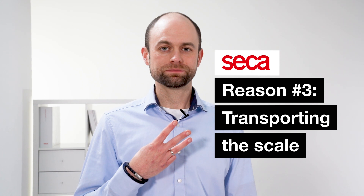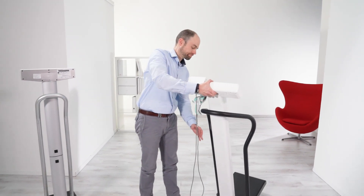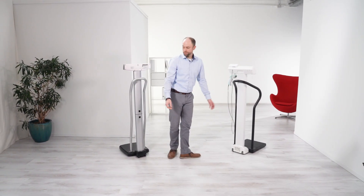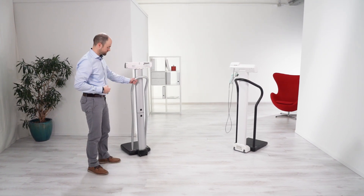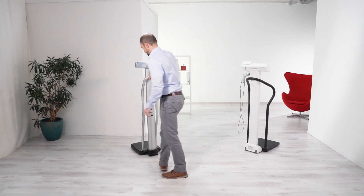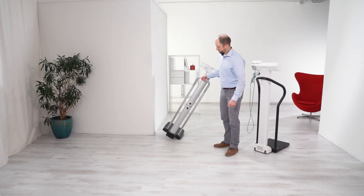Reason number three: transporting the scale. The CK777 series was designed for easy transport with its wide-set, large rubber-coated wheels. Even with the handrail attached, transportation remains a snap and I can roll and steer the scale just as easily as before. Compared to the Healthometer version, there's nowhere to really grip the scale itself — you're forced to grab the handrail. The wheels are really tiny and close together, and with the additional weight of the handrail on the platform, the double-sided tape comes off the platform. The platform becomes so much more top-heavy that if you take a sharp turn, it easily tips over.